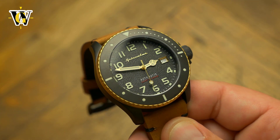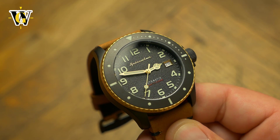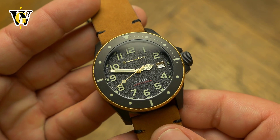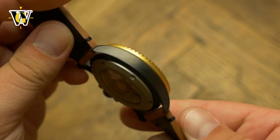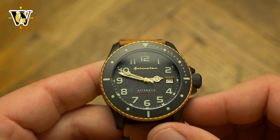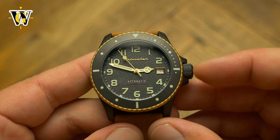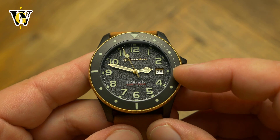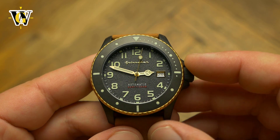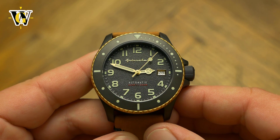The fact that they raised the prices compared to the first two generations of Spence, and the fact that they went with an even worse handset compared to the second generation, makes the first generation of Spence my favorite. If you can live with regular applied hour markers, I would advise you to check out the first generation that is still available on their site. Not only will you get the most bang for your buck, but you will also get the most original looking watch of all three Spence generations — not to mention the white date disc on that model makes more sense as the markers are a combination of gold and white.